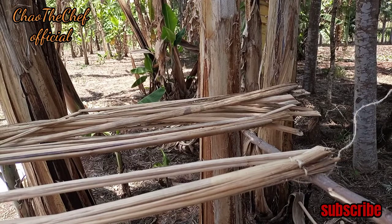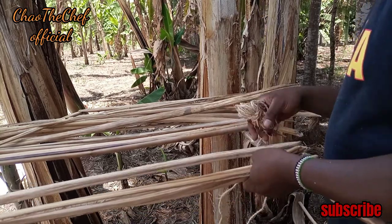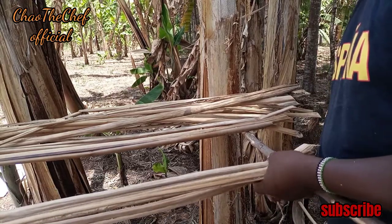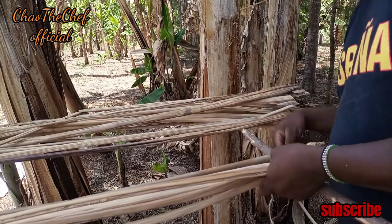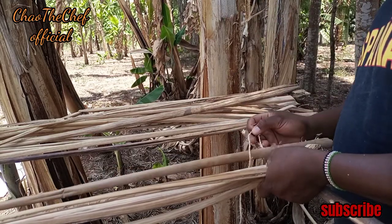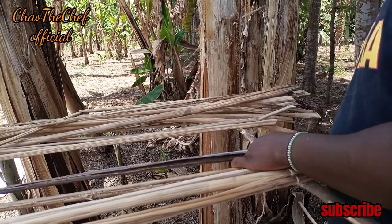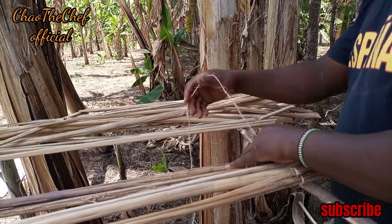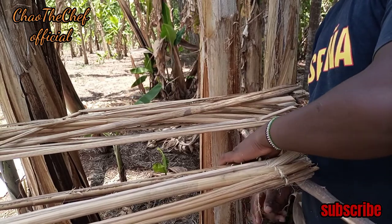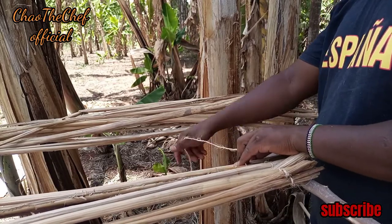After preparing everything, it is now time to bind our mat. The purpose of the sisal rope is to bind the banana leaf stalks together, as you can see in the video. What you do is bind the banana leaf stalks all around until they are tight, so that they cannot fall apart or come out. You align your banana stalks in that manner, then come with the sisal rope and tighten them together so that they are bound.